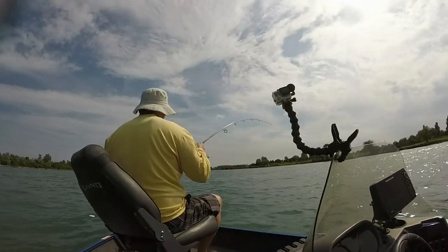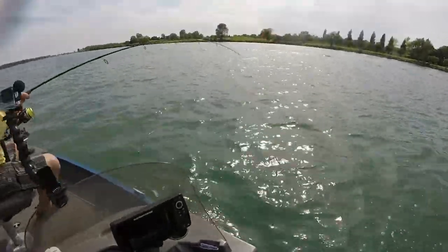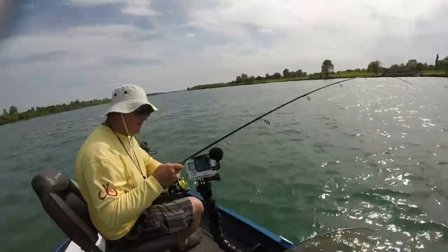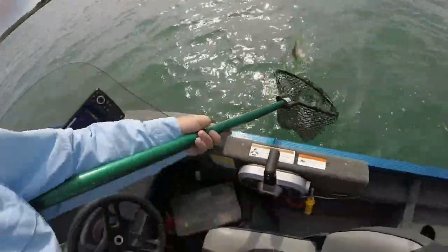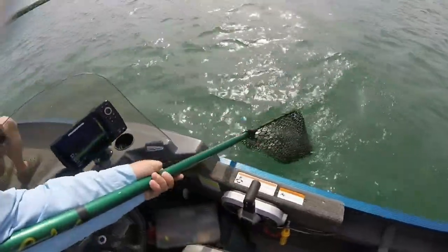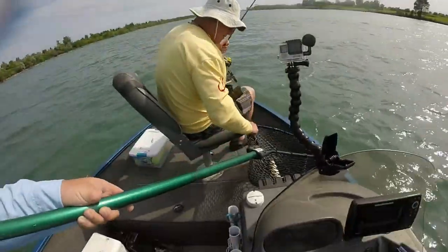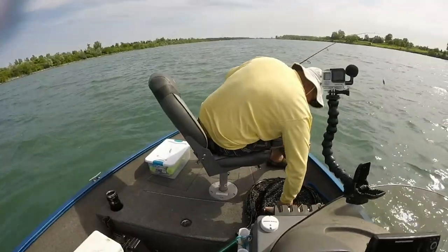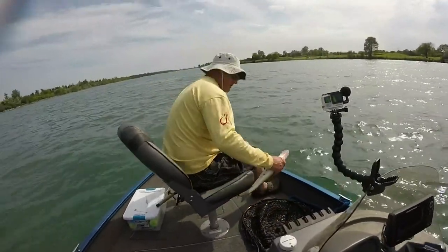Another fish? Yeah. I kept debating whether I was going to switch out the night crawler because it was going about three-quarters of the way through. Is it a walleye? Yep, it's a little walleye — we'll take that one. Did you keep that first one or throw it back? I'm going to keep the walleye.